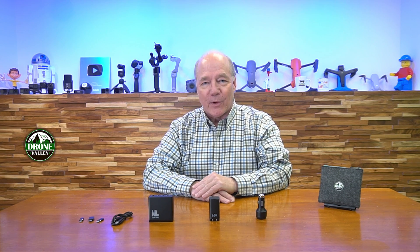Hey there drone fans, Rick here again from Drone Valley. In today's video I'd like to try and clear up some of the confusion around charging standards and chargers, because we've gotten a lot of questions over the last couple of weeks from viewers that have gotten new products over the holidays asking how best can I charge this drone or this camera or this tablet.